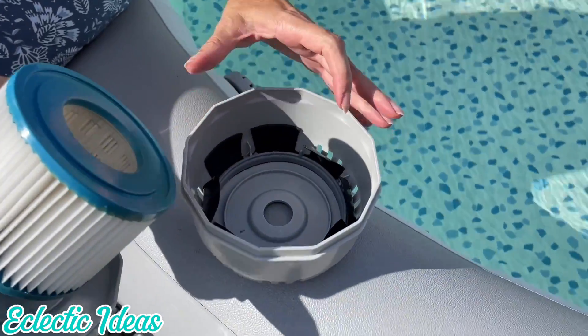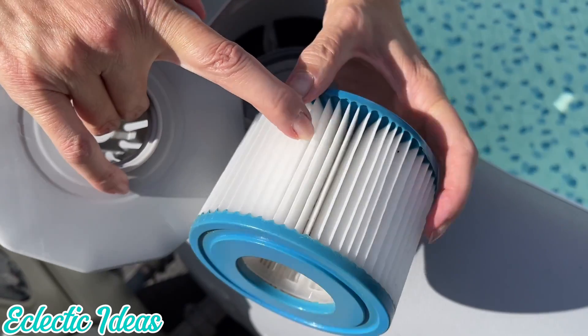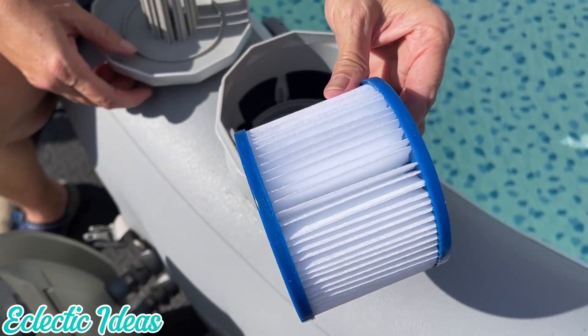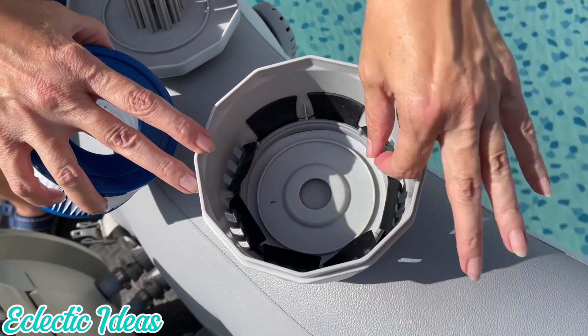Now to maintain clean, balanced water, this cartridge filter is what's pretty much doing that for you, because the debris collects in these folds and clogs it up. If the folds are all silted in, it can't clean your water properly, so it's important to change these frequently. Membrane Solutions suggests every week, but I try to spray nozzle the filter every other day.